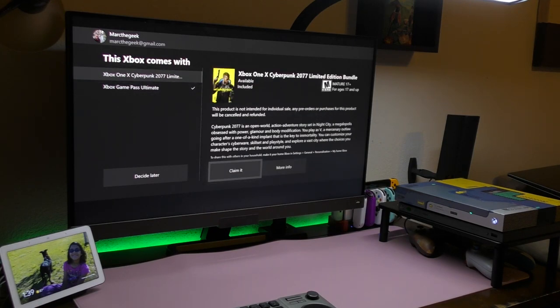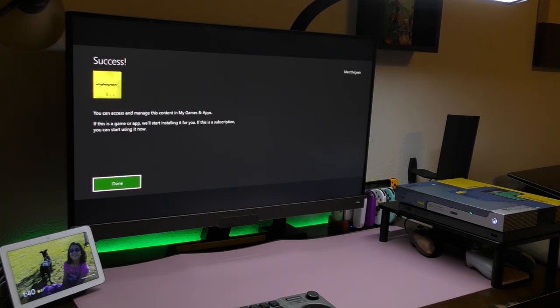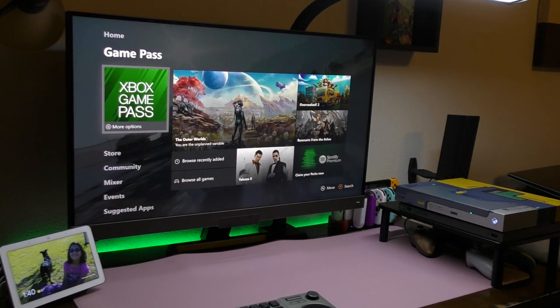Now let's go ahead and claim the game itself. It says: 'This product is not intended for individual sale; any pre-order or purchases for this product will be canceled and refunded.' And of course you got the description of the game — Cyberpunk is an open world action-adventure game. Let's go ahead and claim it. Now when the game finally comes out on September 17, it's going to be available for download right away. You can access and manage this content on My Games and Apps.